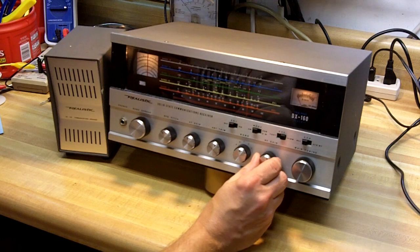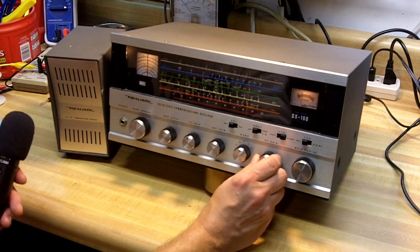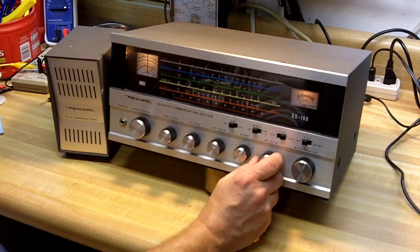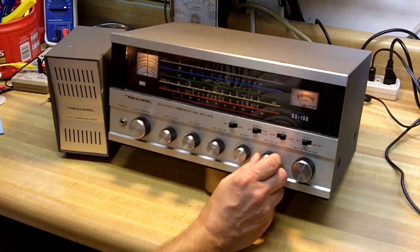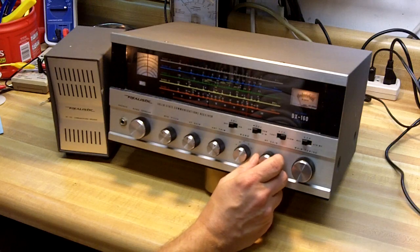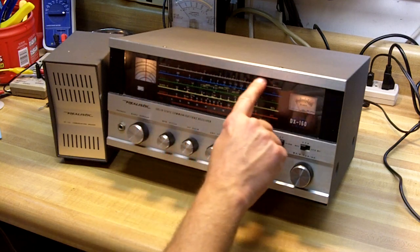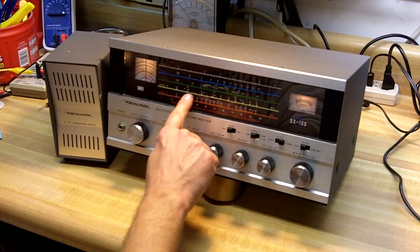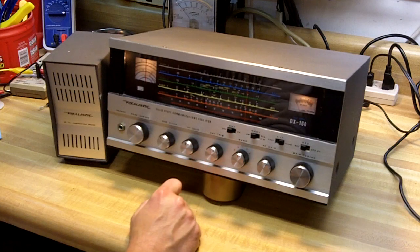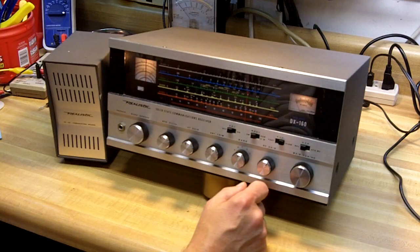Here we have somebody on 75 meter AM on 3885 kilohertz. And I kind of like to monitor the AM stations up there — some have really nice sounding audio running, some vintage equipment. On 3885 kilohertz. So basically this radio covers from 150 kilohertz up through the AM broadcast band and the shortwave and amateur radio HF bands, all the way up to 30 megahertz. Right now the upper frequencies on band E are kind of dead at this time of night, so I wasn't hearing much there.